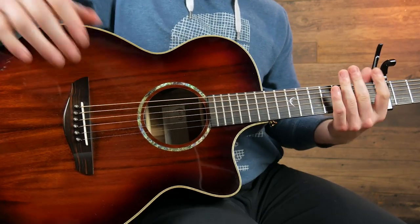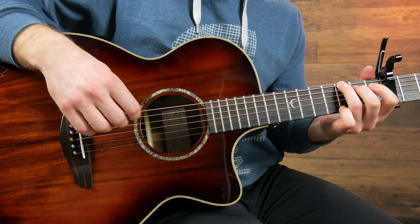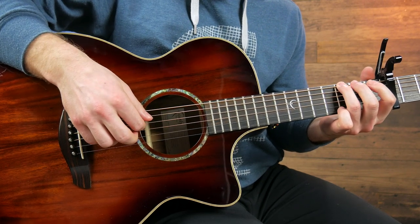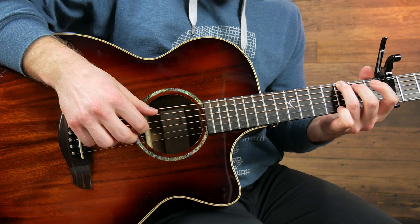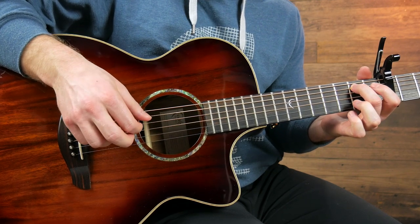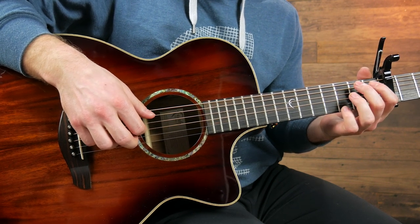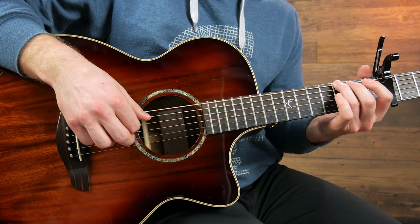This should be the easiest and quickest part to learn so far in the song. We're going to start on the third fret of the sixth string, then open fourth, then second on the fifth, and the open third string.